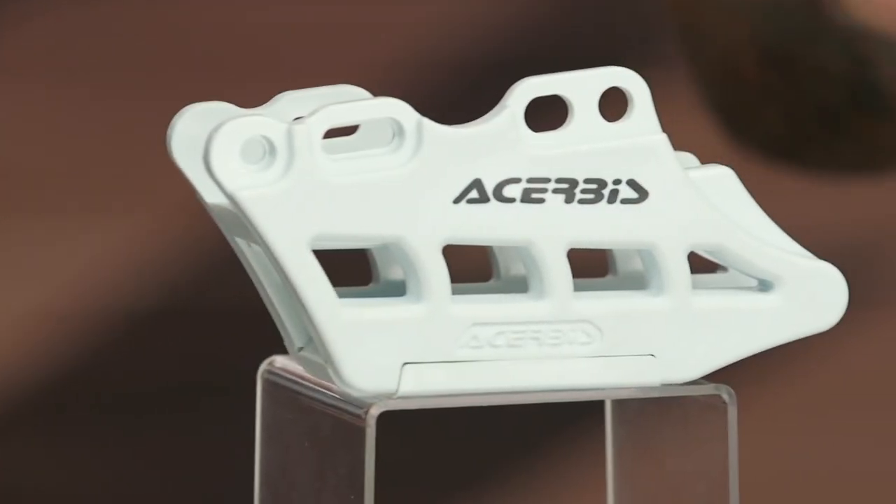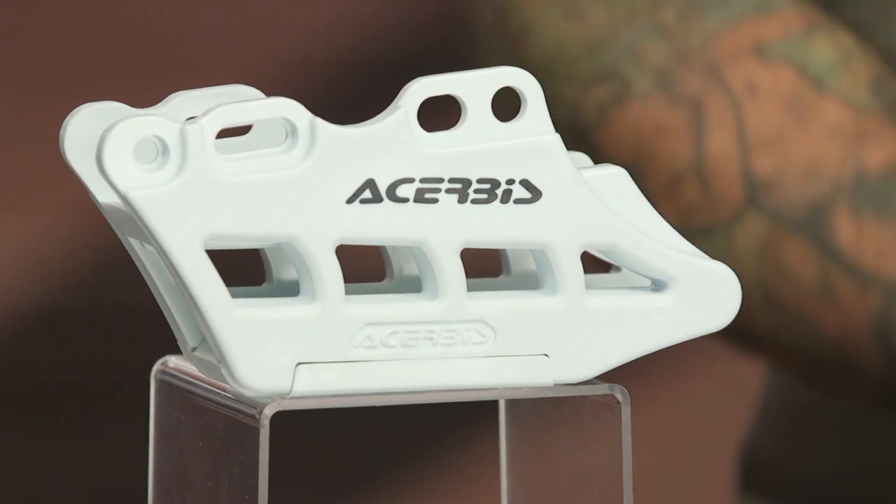All of these are constructed of PA6 nylon, which is designed to either meet or exceed the OEM specs on your bike. So these things will hold up better, if not the same, as the ones that are currently on your machine.